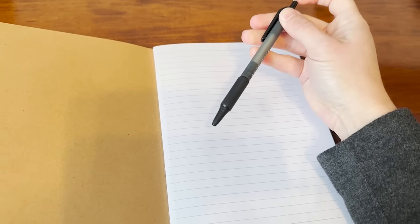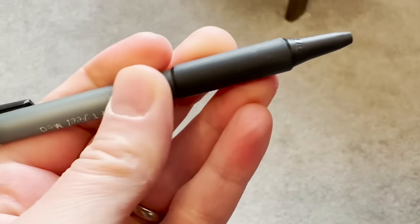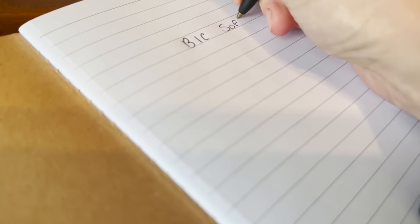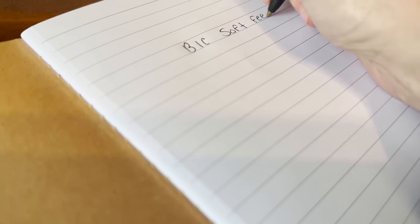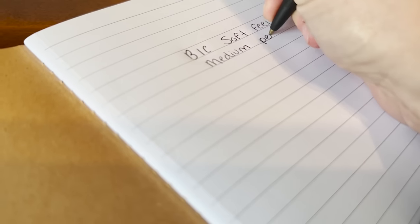I also love that it has this rubber cushion here. I tend to write really hard with pens and sometimes it makes my finger hurt a little bit, and this has that really nice soft cushion that really eliminates that. So it's just super comfortable to write with even for a long period of time.